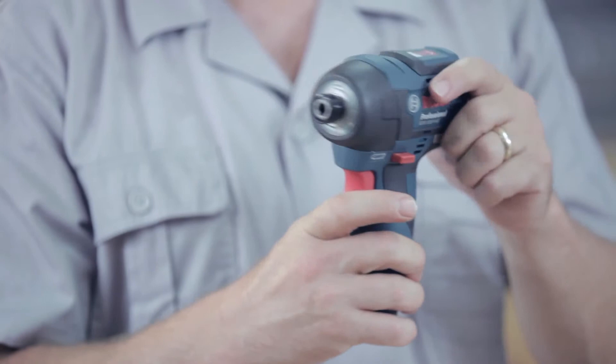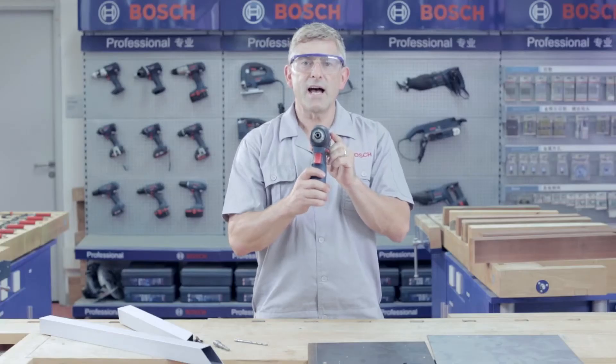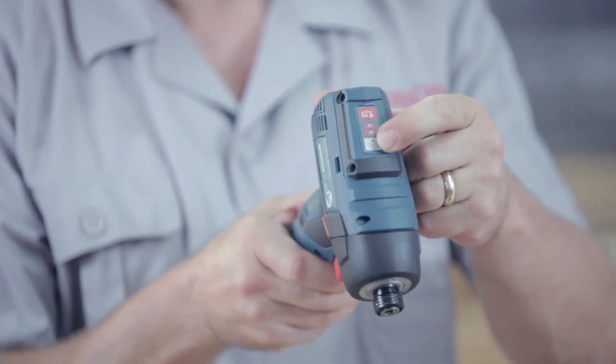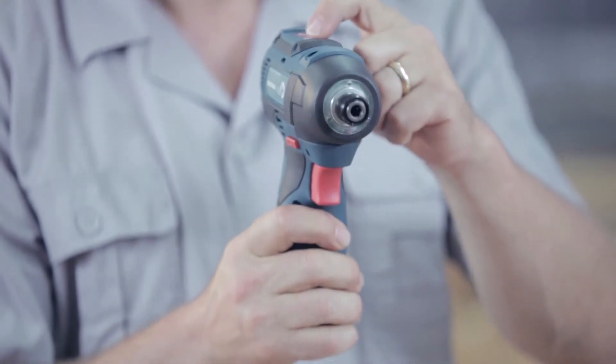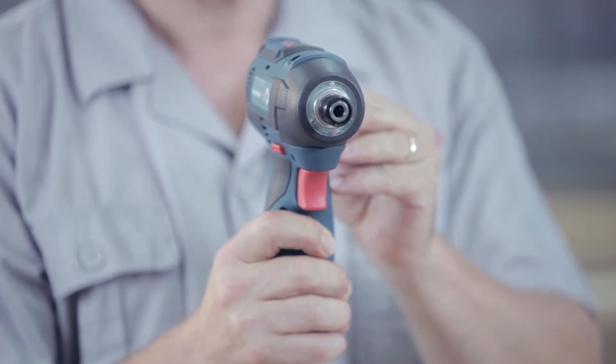Another new feature are the three LED lights located around the bit holder, designed to illuminate dark workplaces. The LED lights are activated by the white switch on the top of the tool — one press and the LED lights come on, one more press and the LED lights go off.